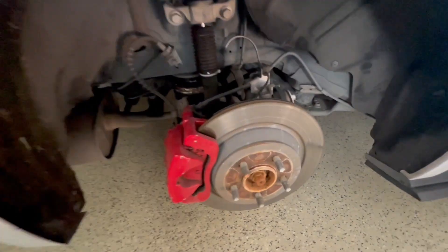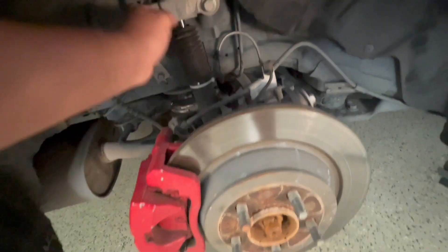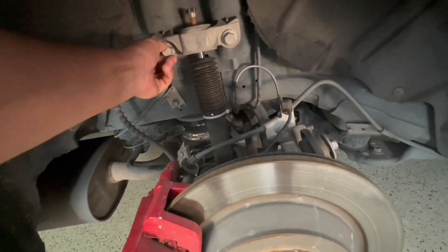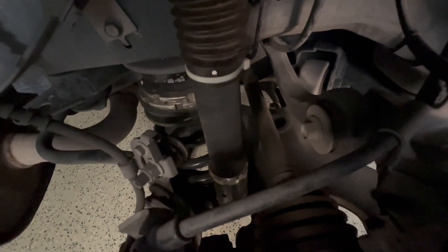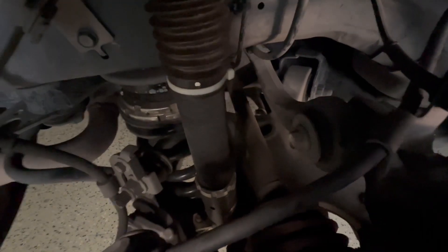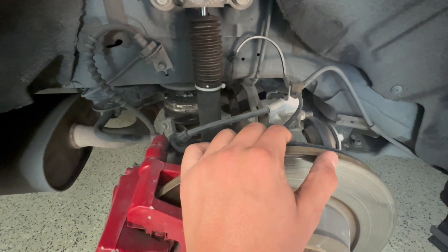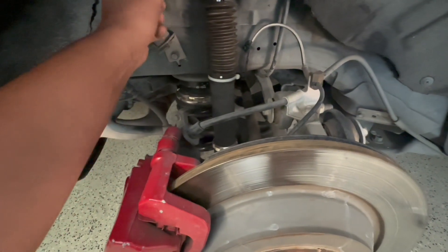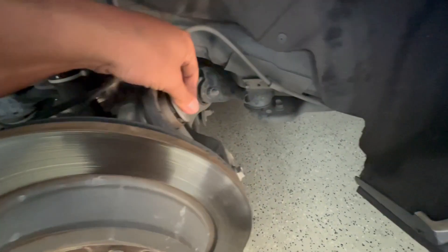Now that we got the tire off, let's check it out and see if anything's loose. Right off the bat, I don't see anything loose on here. It's kind of hard — you gotta go one by one and try to figure out where the noise is coming from. I already checked the front suspension, nothing's loose there. Checking the rear suspension now — I literally see nothing loose here.